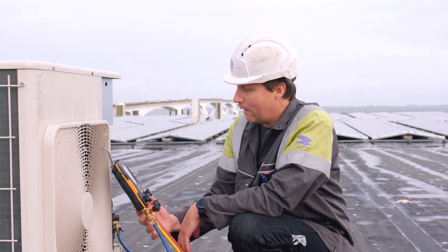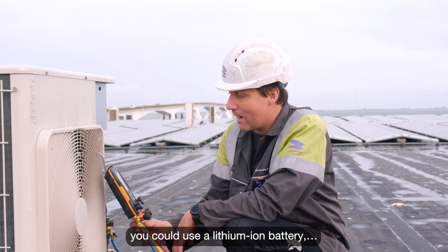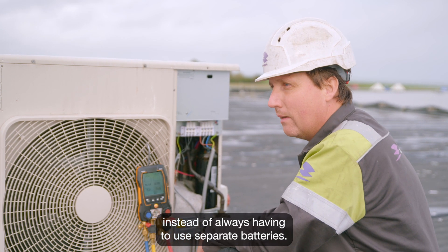A tip for Testo: instead of normal AA batteries, you could use a lithium-ion battery, so that you have a rechargeable system instead of always having to use separate batteries.